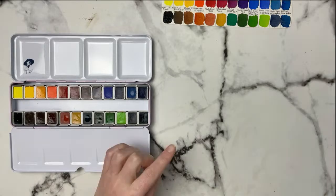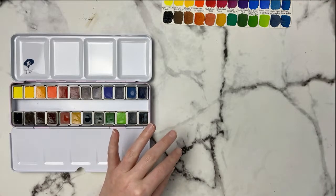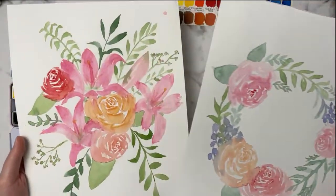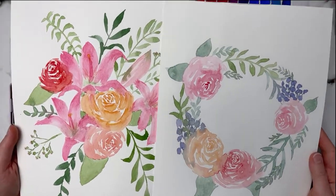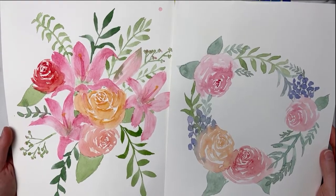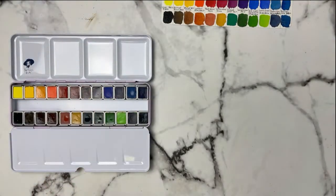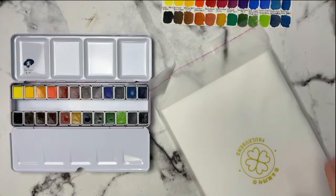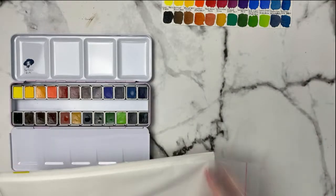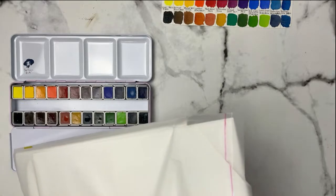For painting today, I recently discovered Sketches and Scrubs and have been watching her live streams. She does beautiful floral paintings, and I've been really inspired to try some. I thought that's what we'd do today — something very laid back, playing around with paint and seeing how they blend. I also have this new Paul Rubens sparkly paper that I want to try.